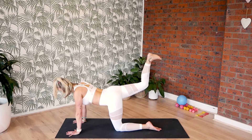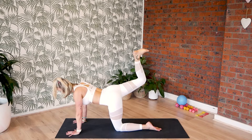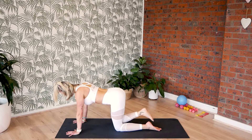Now bending through that right knee. Flex your foot, heel to the sky. Let's stamp it up, pulse it, lift. Ten, nine, eight, seven, six, five, four, three, two, one.